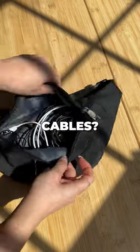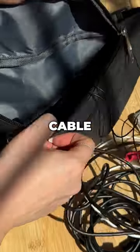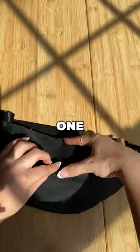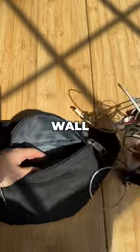Are you tired of tangled cords and disorganized cables? Oh god, I hate it when I have to dig through a messy pouch to find the right cable. Cheap tech pouches usually have one large compartment, making it difficult to organize different types of cables and wall plugins.